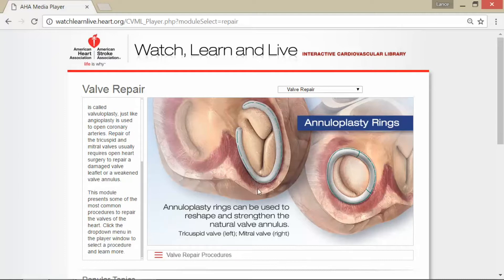This module presents some of the most common procedures to repair the valves of the heart. The annuloplasty ring is featured here — you can see one is in a different shape, almost like a C, and then one is an O. Annuloplasty rings can be used to reshape and strengthen the natural valve annulus. The tricuspid valve is here to the left and the mitral valve is to the right, and that will determine what type of ring is used to strengthen everything.